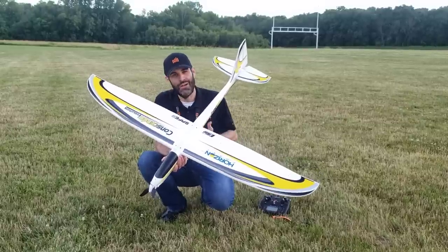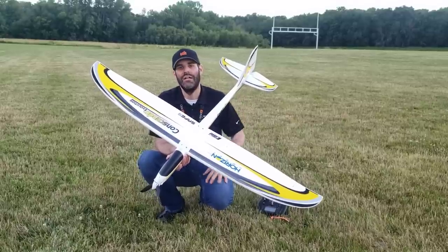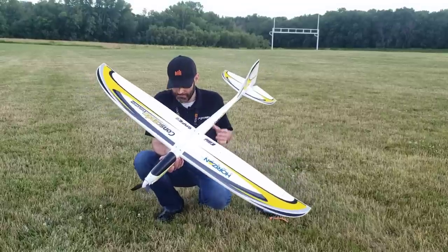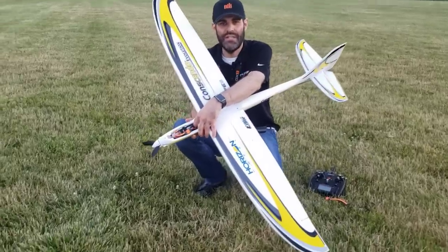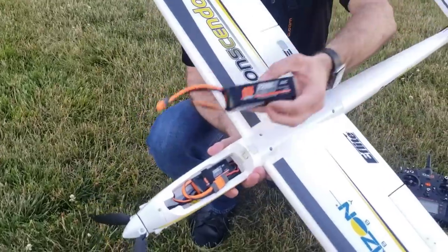Even with the 3S battery, it does have a more locked-in, more precise feel in the air because you have that stronger, stiffer airframe overall. It is set up for anywhere from a 3-cell 1300 all the way up to, at the top, we recommend a 4-cell 2200.